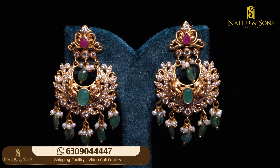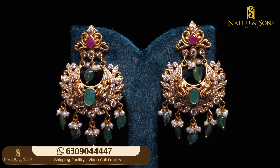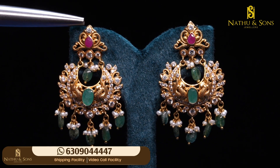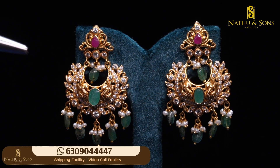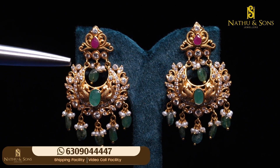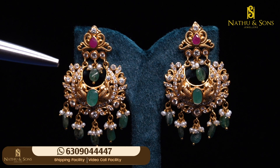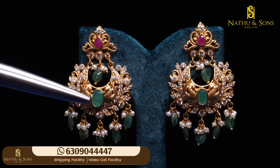I have an emerald oval shape, emerald bead, motis, and scissor stones — this is a pick-off combination. Let's start the top of the earring. I have a stem design on both sides, a scissor stone, a ruby drop style, stem design on both sides, a scissor, and a hanging.